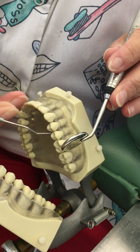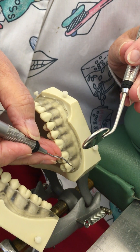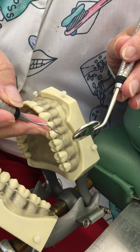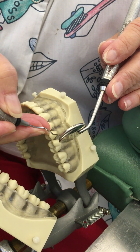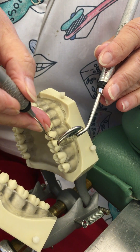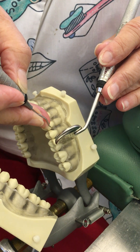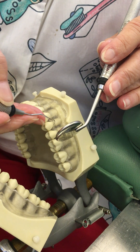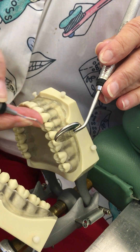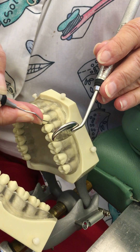When I say I'm shortening up my instrument, I'm just coming down on it. I started out with it long, and if I keep it long my fulcrum ends up being more than one to two teeth away — and you want your fulcrum as close to the working area as possible. I'm flip-flopping my eyes between my mirror and the tooth itself, integrating direct and indirect vision.